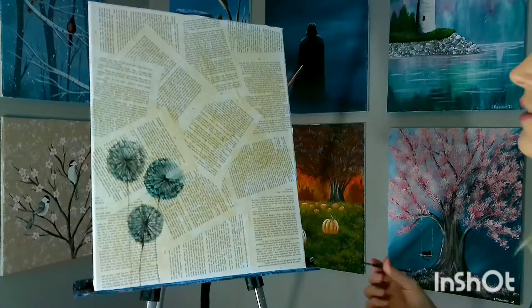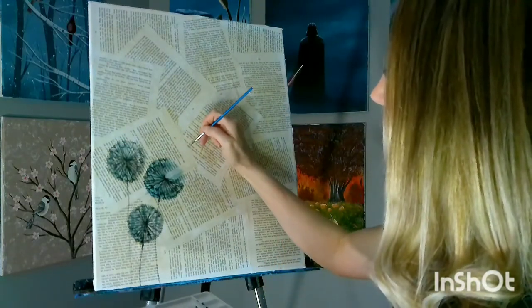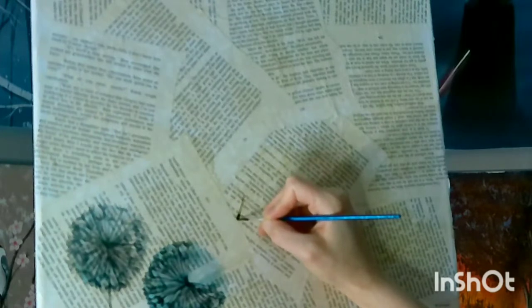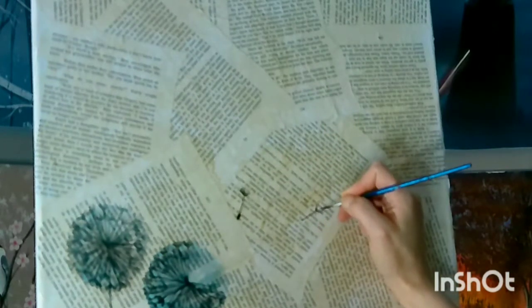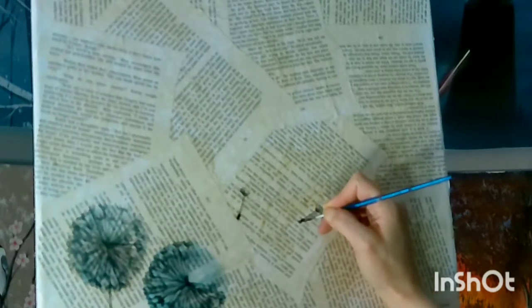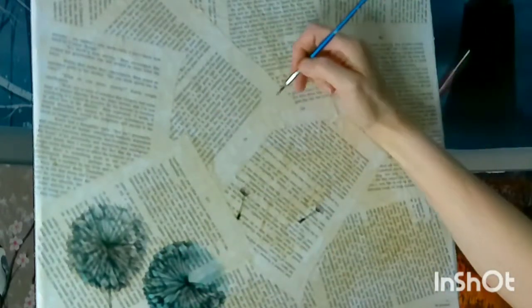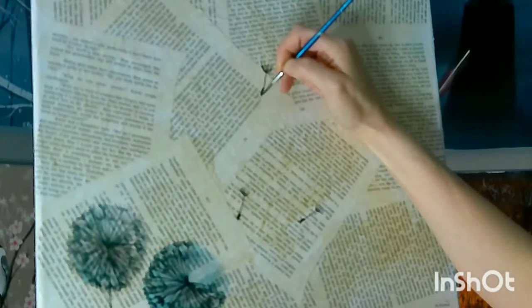Now we can start putting our little flyaway seeds. It's basically just a little stalk, and you can put a little heavier end on it. Just kind of have them looping away — put them out there randomly, try not to keep them too patterned. The more free it is, the more natural it's going to look. You can even have some smaller ones up here, like they're off in the distance, like they've already blown away quite a ways.